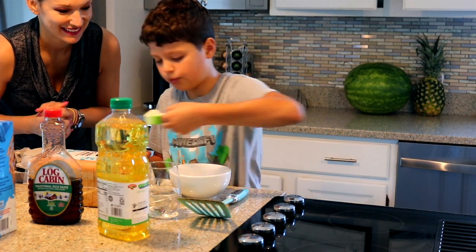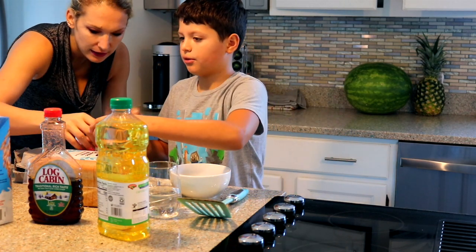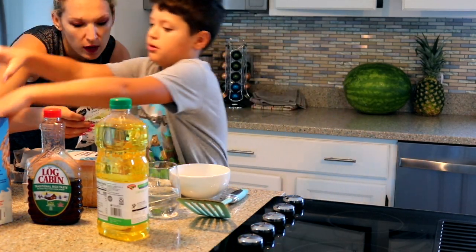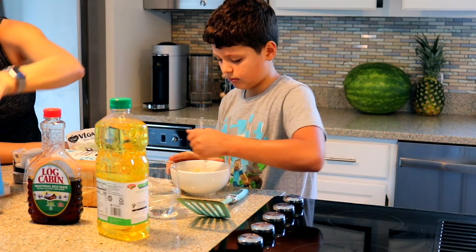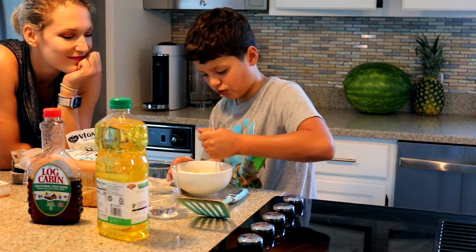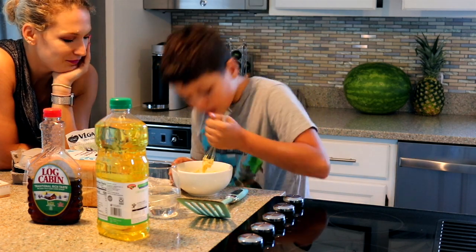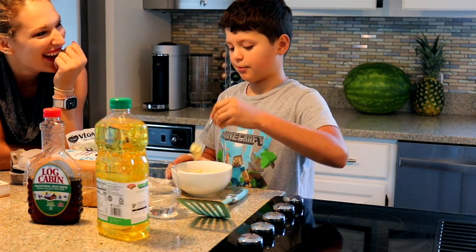Scoop it up. So we're going to put some milk — how much milk? One cup. There we go. Let's stir that right up. How does it smell, Mateo? It smells weird. It smells like vegan eggs, but I never smell them.